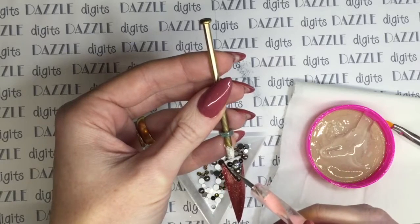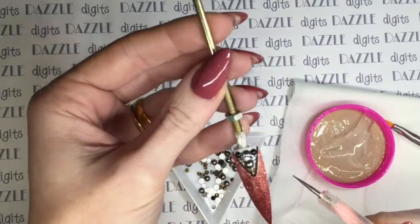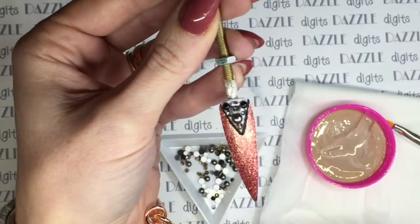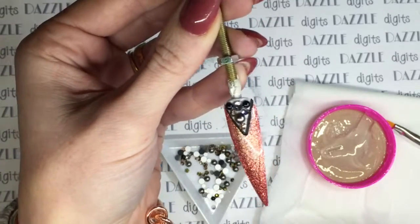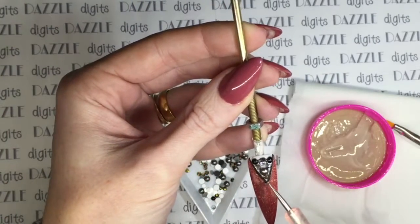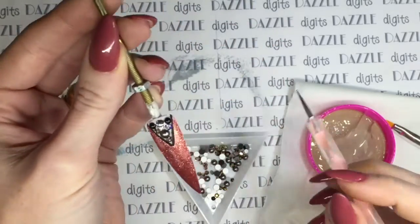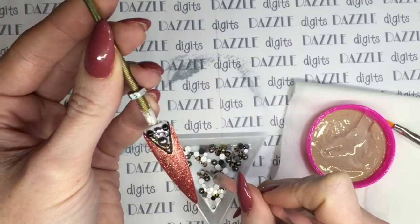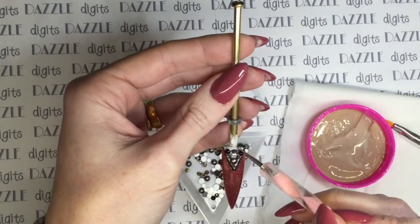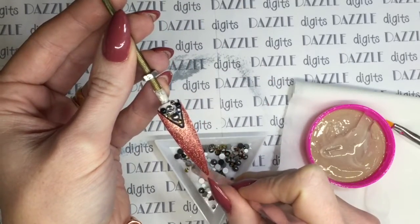For me that extra working time is quite important. I believe you can actually get specific gels for putting crystals on - I think Accents make one called Bling On. I haven't tried it, but I'd be interested to. The only reason I haven't is because I get on so well with this product. If you have tried Accents Bling On gel, please do comment in the box below and let me know how you got on with it.